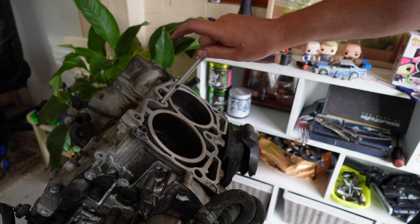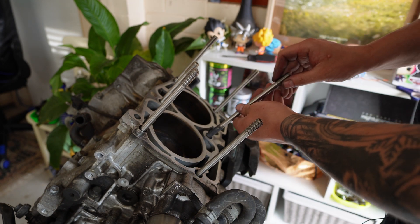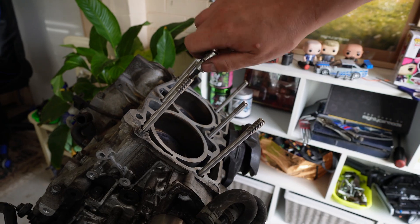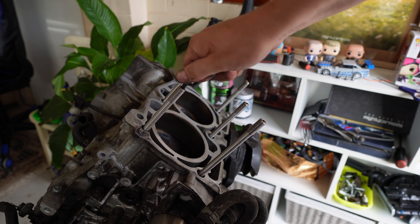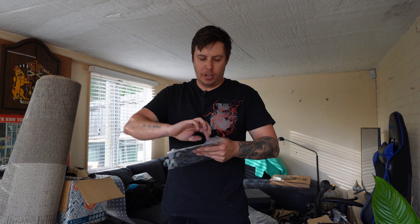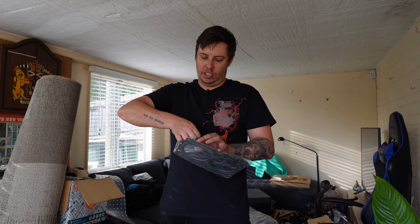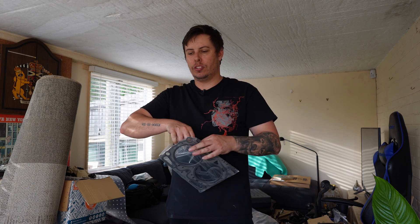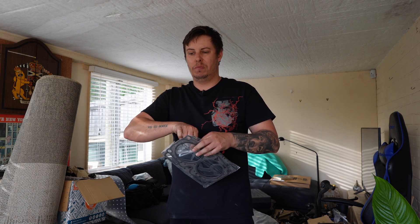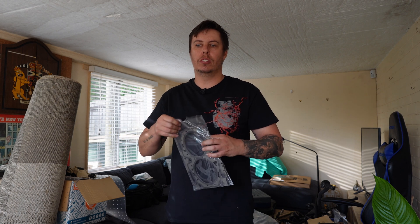Once greased up, the head studs are inserted into the block and screwed in hand tight only. The hex broach in the end of the stud is designed to assist with installing or removing the head studs from the block, not for applying torque. I do have brand new genuine Subaru multi-layer steel head gaskets. We're not chasing power on this - it's just a daily driver, so no need to go to an aftermarket MLS head gasket. The factory one will suffice.